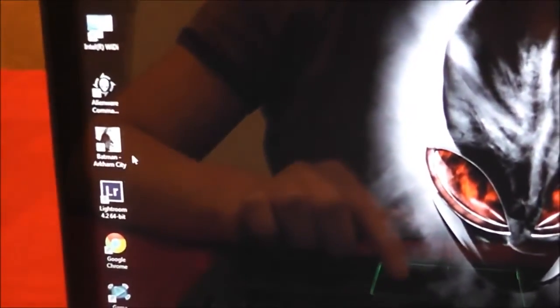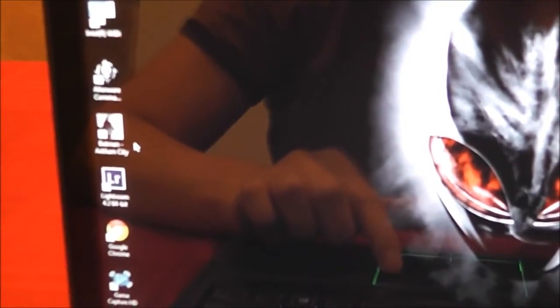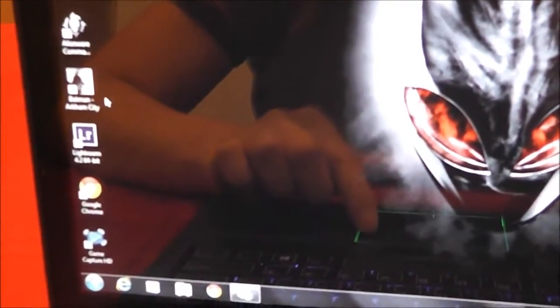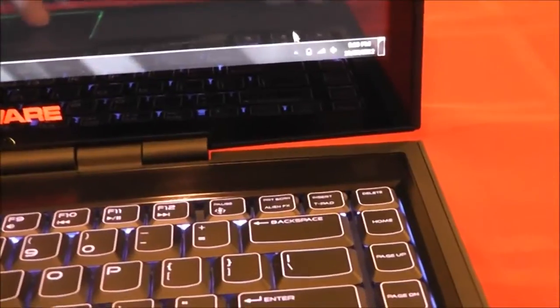Maybe I'll show you Batman Arkham City on here. I know on my desktop, Batman Arkham City — I couldn't even play it even though my desktop has 12 gigs of RAM. But I'll show you how good it plays on this laptop.